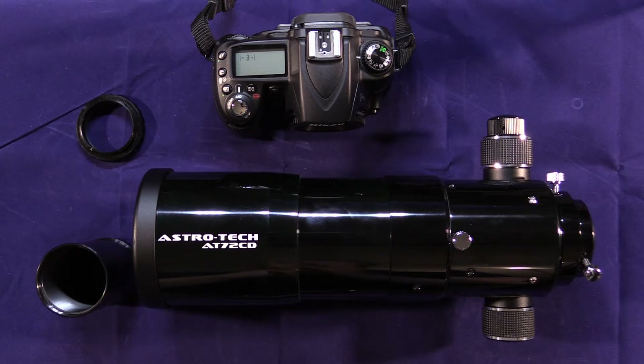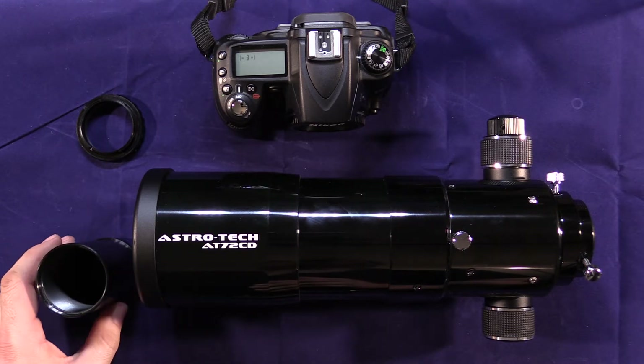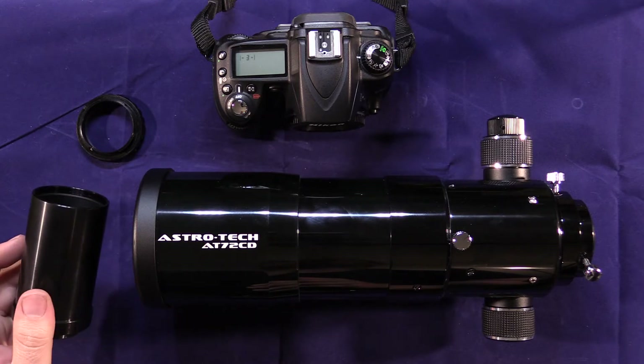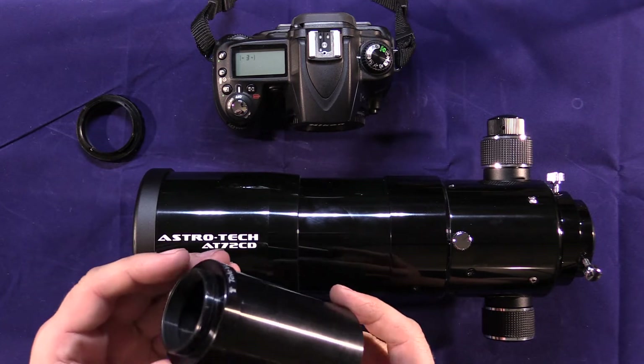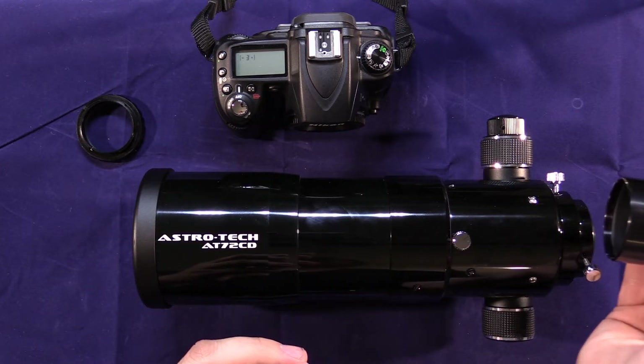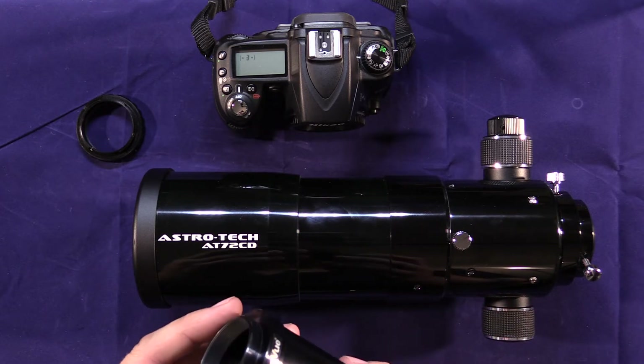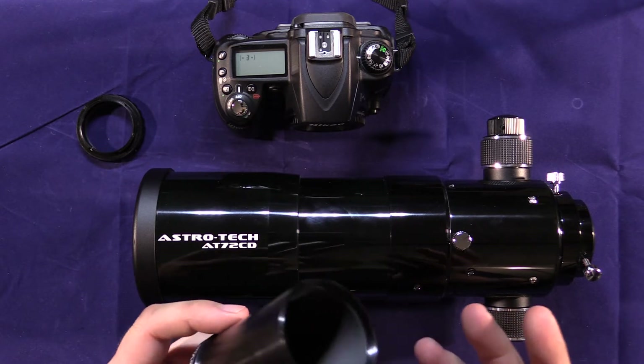A quality telephoto camera lens can be extremely expensive, and with just a couple of adapters, you can attach a telescope like this one to a camera. What you'll need is a camera adapter — this is just an adapter that will slide into the focuser of the telescope where you would normally put a diagonal or an eyepiece.